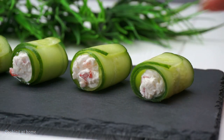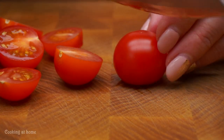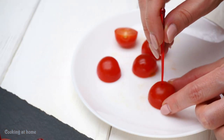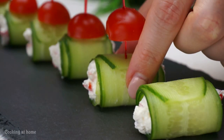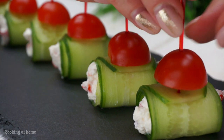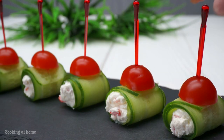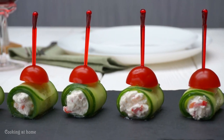When it's all done, you can put them on a plate. Cut a cherry tomato in half, then add a stick to decorate and secure the cucumber rolls. And it's all done — it's so cute and really easy to make. I'm sure your guests will be surprised by this awesome recipe!